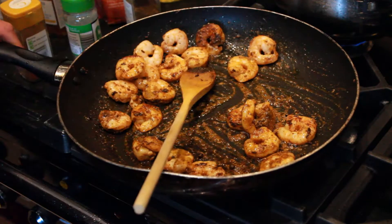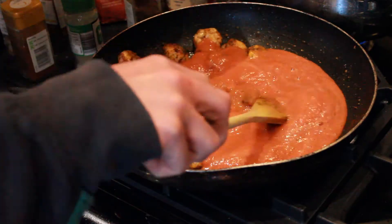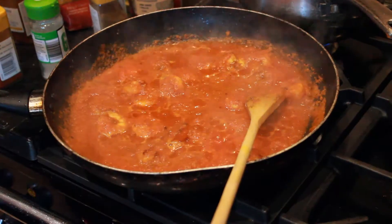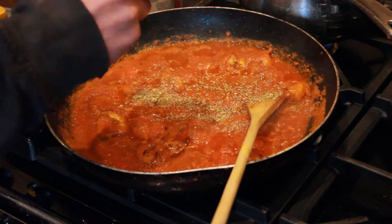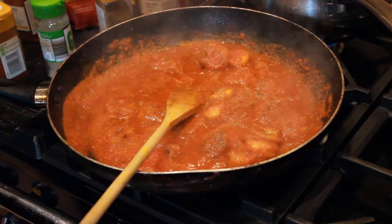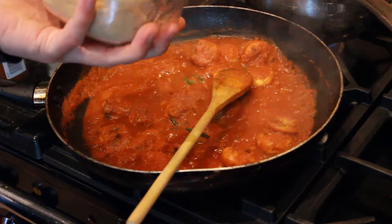Now we're going to be adding in a tin of tomatoes — I've blitzed these up to a fine paste. The heat is on low, but as soon as this is in we can turn it up and it'll begin to boil down and reduce. I add some mixed herbs and some fresh herbs from the windowsill — I think I used rosemary here. It's completely up to your taste buds when it comes to herbs and spices. And then the secret ingredient: sugar.